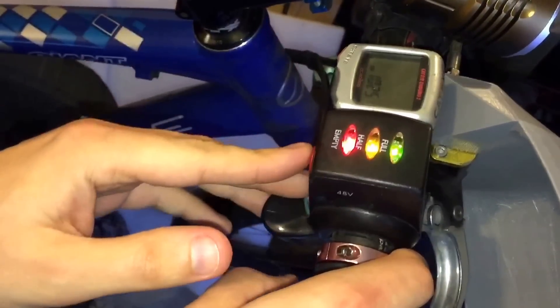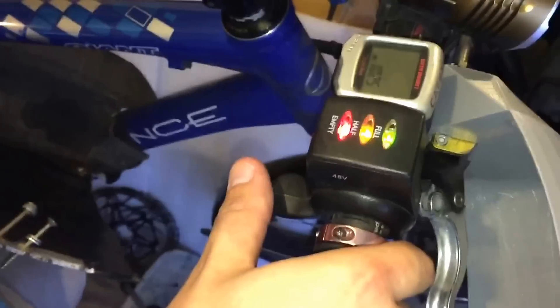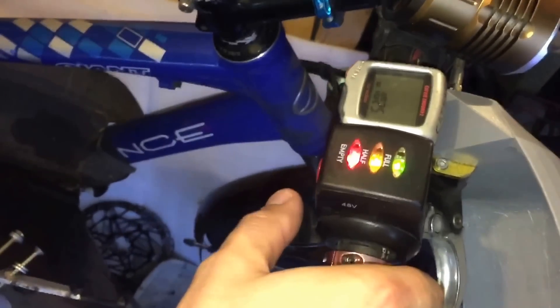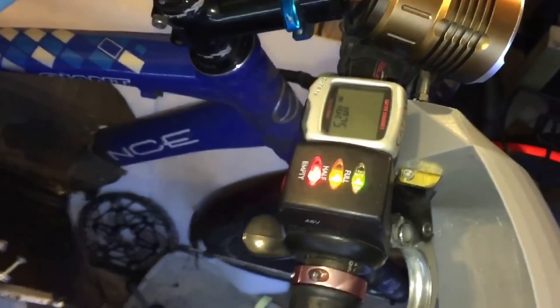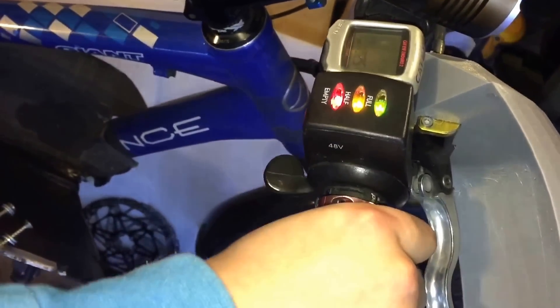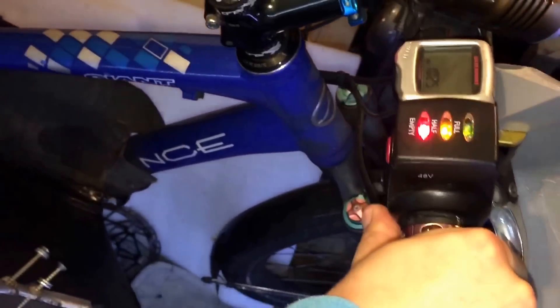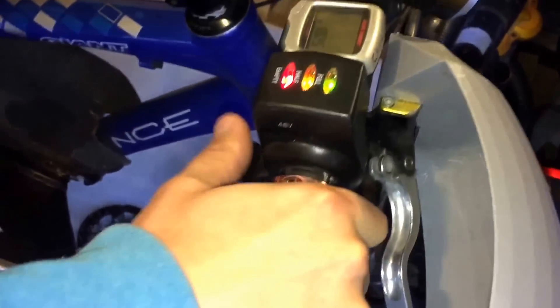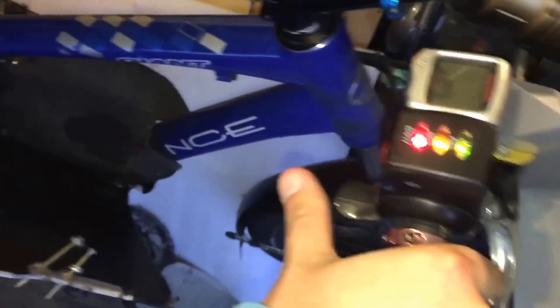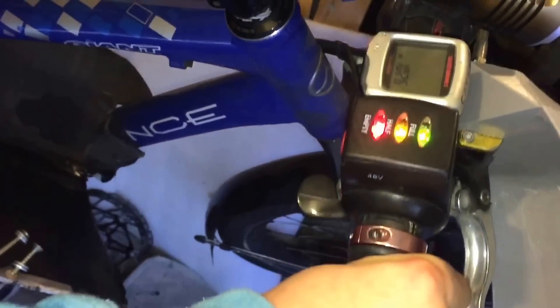I've put the camera on a stand now so I can show you what actually happens. It powers up like normal, and when you go to ride it, it does actually move — I lift the back wheel up and it spins. But the important thing is when I put some weight on it and try to apply power — it cuts out. The other day it cut out a bit quicker than this, but normally it just cuts out straight away.